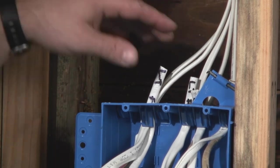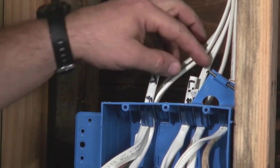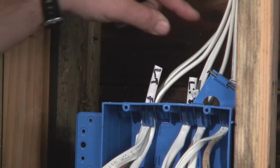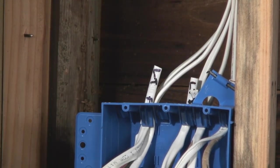When we roughed in the wire, we labeled everything so we knew what it was. Now that we've cut off all our labels, I just set them back where the wire enters the box so they're ready for me when I've got the conductors exposed.